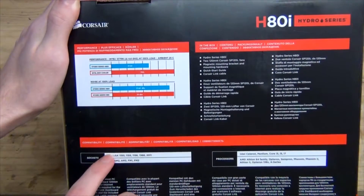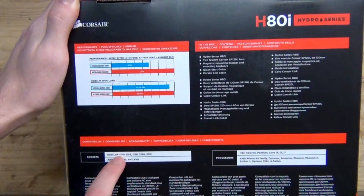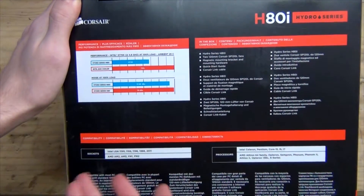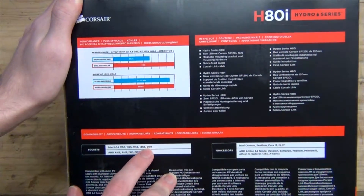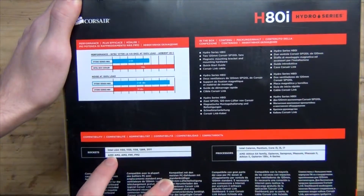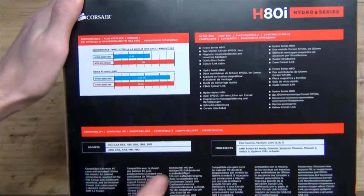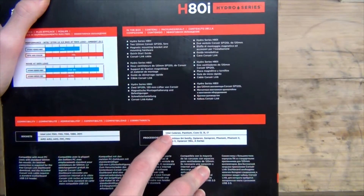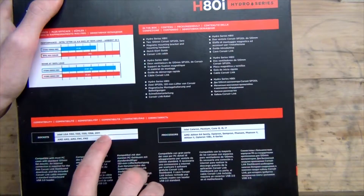In terms of CPU compatibility: support for LGA 1150, 1155, and 1156 — they're the same mounting positions — as well as LGA 1366 for the X58 chipset, LGA 2011, and AMD socket support for AM2, AM3, FM1, and FM2. Supported processors include Intel Celeron, Pentium, Core i3, i5, and i7, which are applicable to all of these sockets.